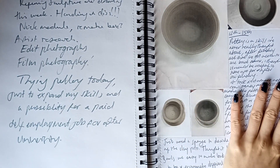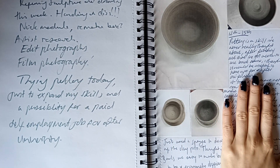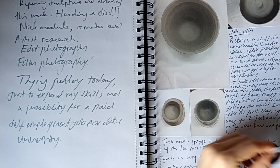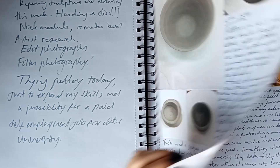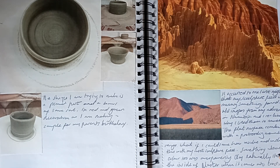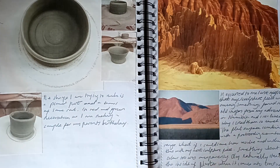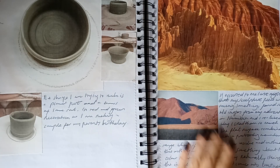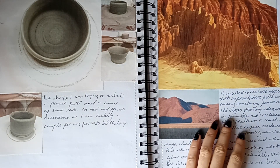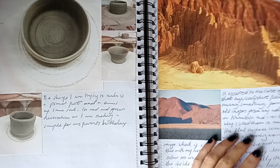I did a week of pottery because all my parents' birthdays are in March and I decided to do some pottery to give to them as a gift I'd made. I've always enjoyed it actually — never got the base right but it's fine. These are some images from Namibia, which is where I went in the gap between college and uni for three weeks.